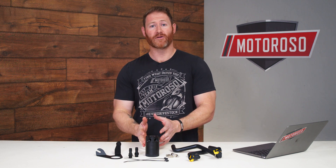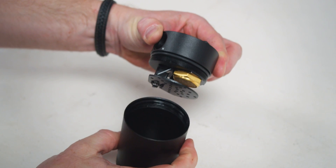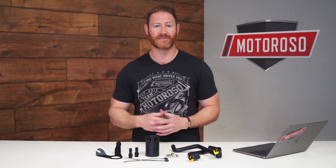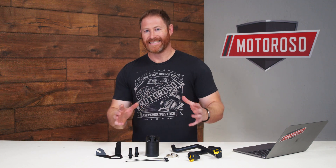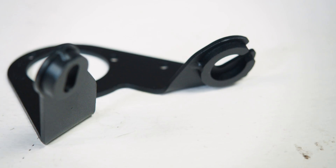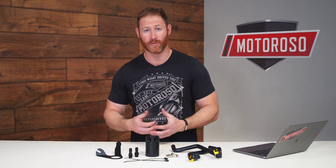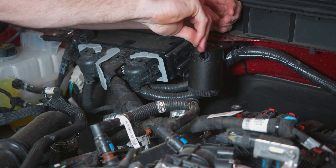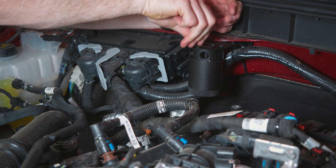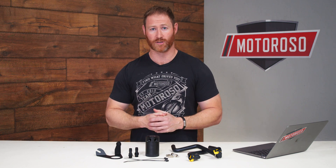You just periodically empty this catch can by threading it out, drain it, clean it, and it's good for a lifetime of use. Mishimoto offers a lifetime warranty, and it's easy for them to offer that because the bracket and the catch can are made from super high-quality steel and powder-coated for a durable finish. The unit is mounted away from the vibration of the engine, so it's not under a lot of stress, meaning this thing is going to last a lifetime and protect the engine, allowing it to last much longer as well.